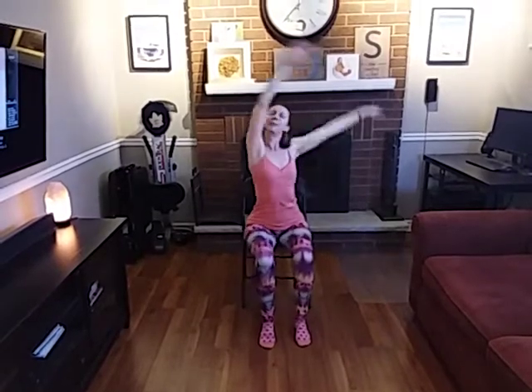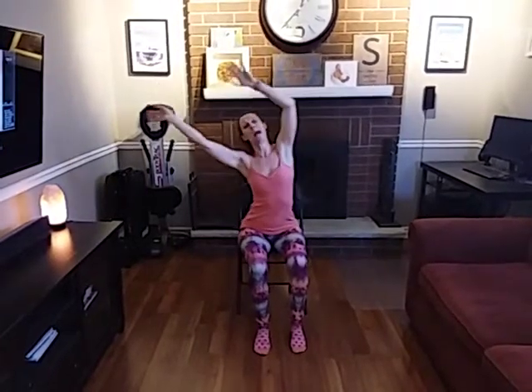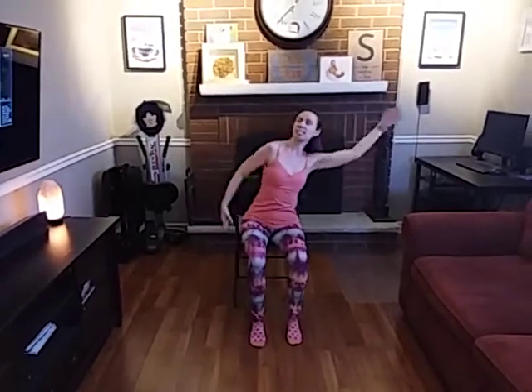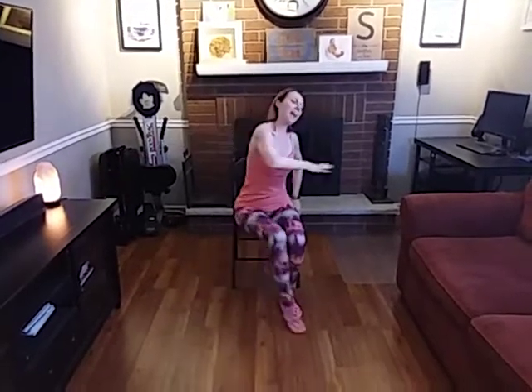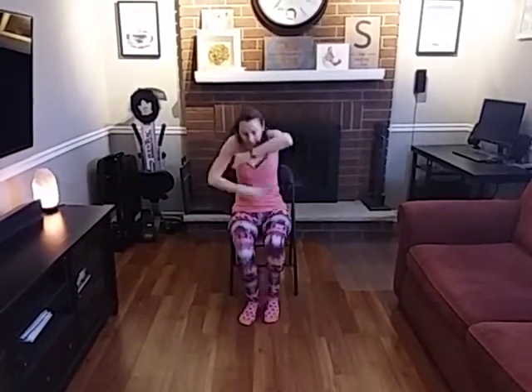Bring those arms up. Feel that nice movement through your spine. Bring your arms down. Change that movement side to side. Let's add an arm and a leg. And again. Shake it out. Bring it in. Back to side.